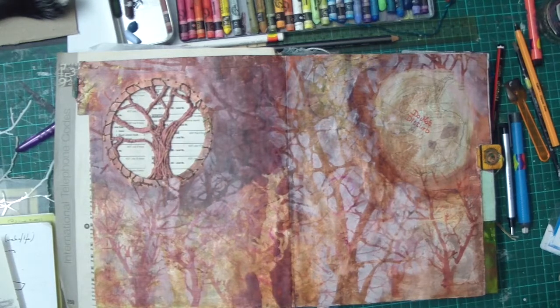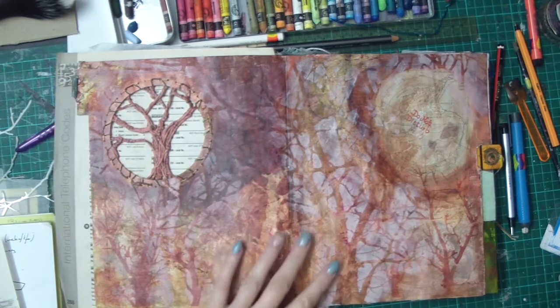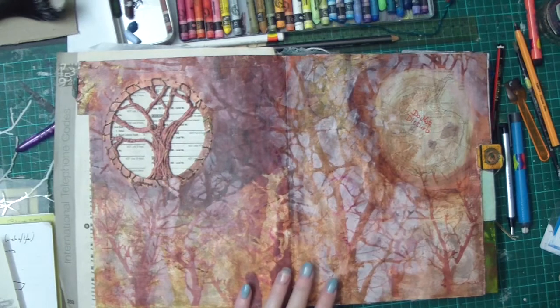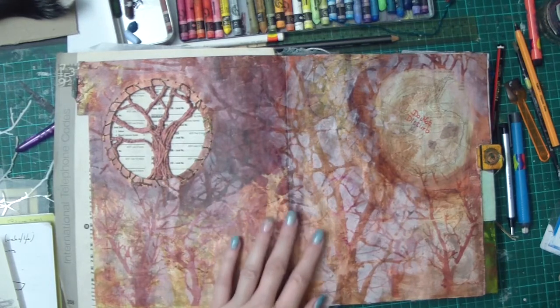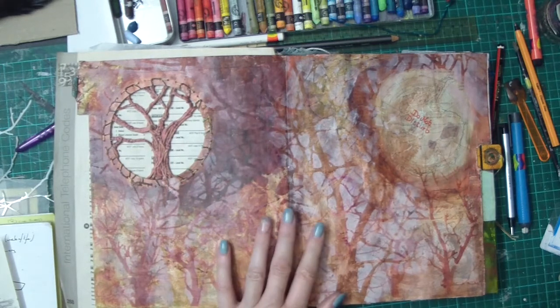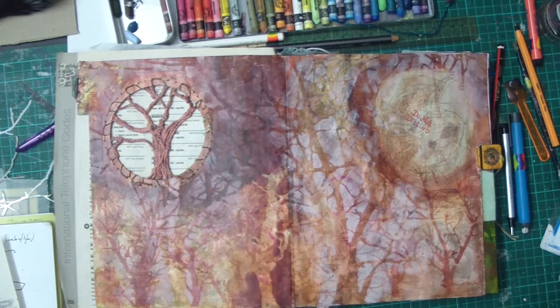This is my current in-progress journal page. It's basically a statement on how as humans we're not doing a very good job of caretaking our earth — we're mucking it up quite frankly.